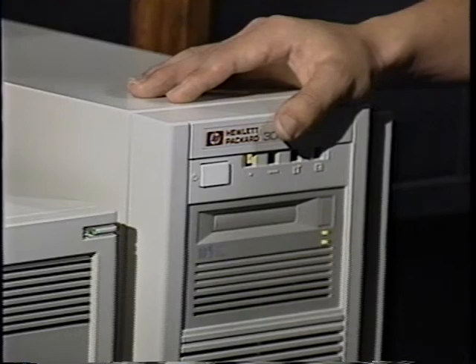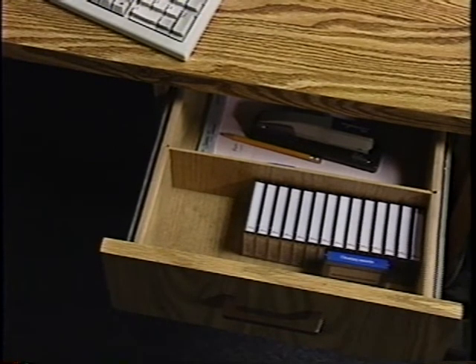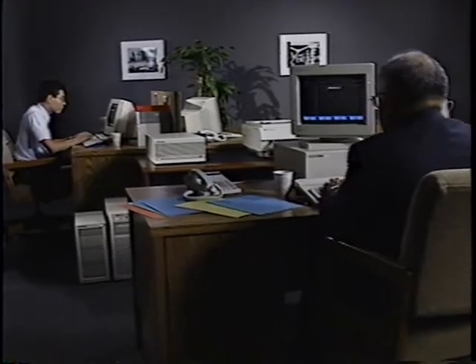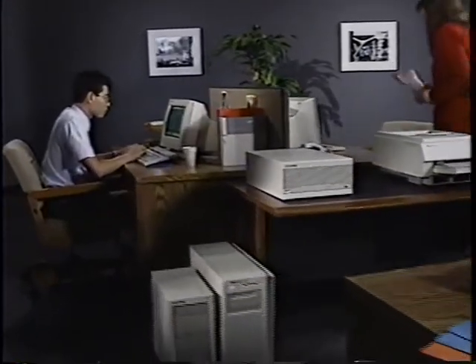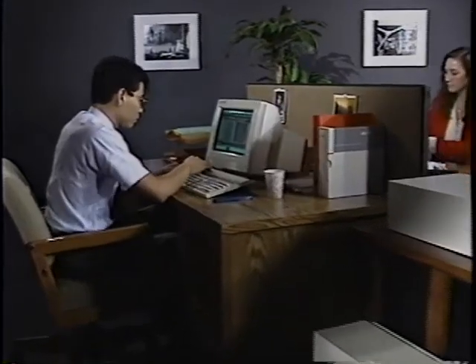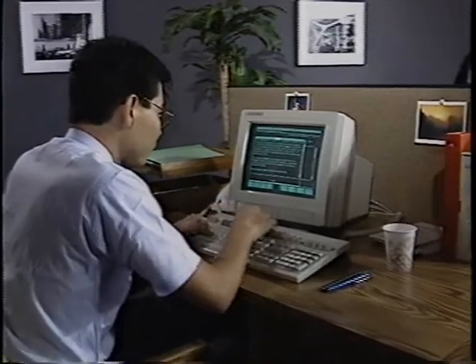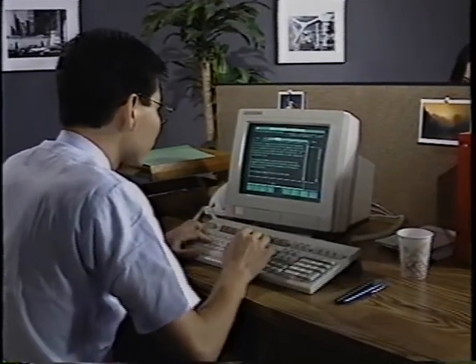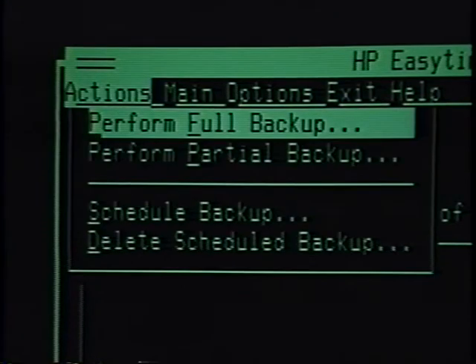The tape drive itself is easy to understand — you can look at it like a video tape player. You load the cassette into the front slot to insert the tape, and push the unload button to eject the tape. However, the tapes are delicate and should be handled the way you would any video or audio cassette: keep them out of heat, cold, dust, and moisture. Backups should be done on a regular schedule — they can even be timed to run automatically at night when no one is using the system. A backup guarantees that the information you need will be there when you need it.